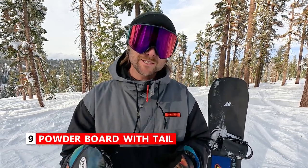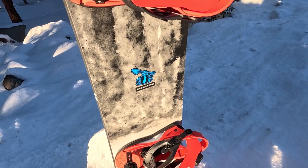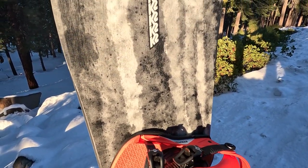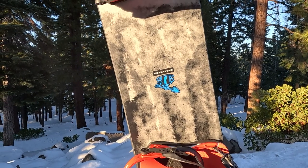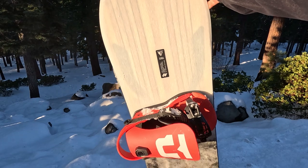One bonus tip for landing a cliff drop: having a powder-specific snowboard with a tail can really help you land these drops. Trying a cliff drop with a powder board that doesn't have a tail can be really difficult. Without a tail you're most likely going to slip out every time. But if you've got a good powder board that has a big enough tail, that can really help you land more drops.